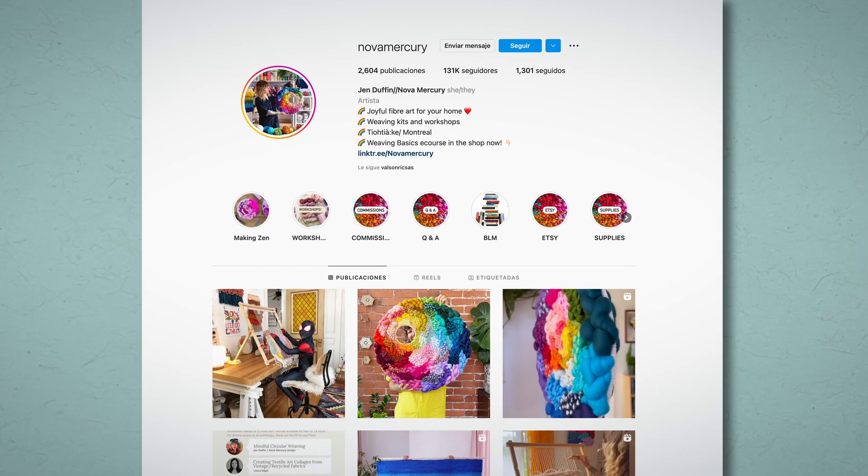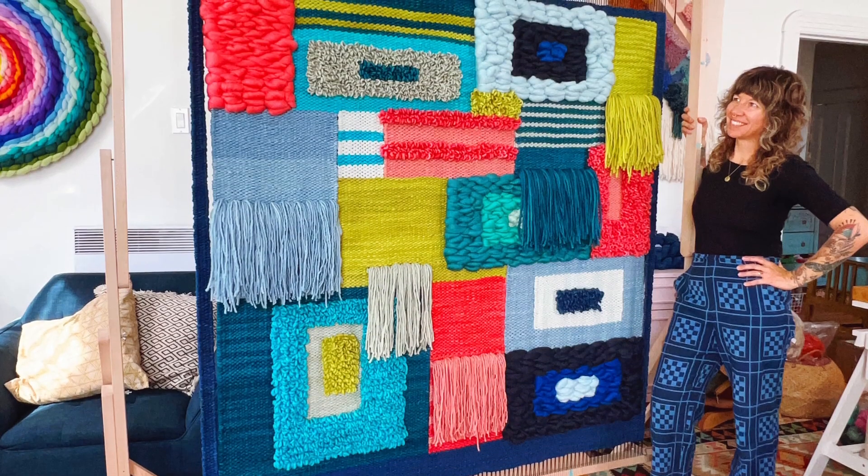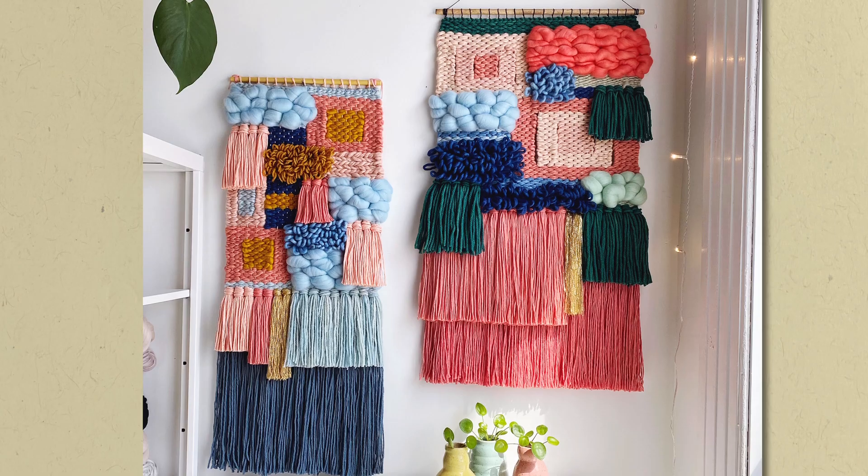I love sharing my process on social media as my relationship with my community is essential to me. It is my desire to evoke the happiness I feel when I'm working on colourful pieces and invite viewers to immerse themselves in a combination of hues and textures.